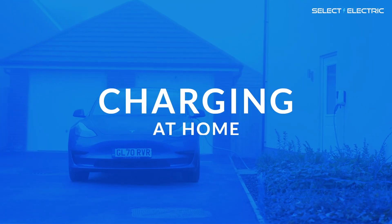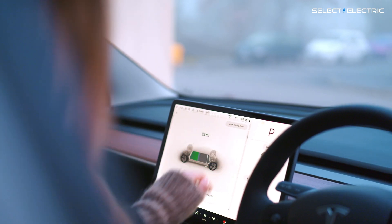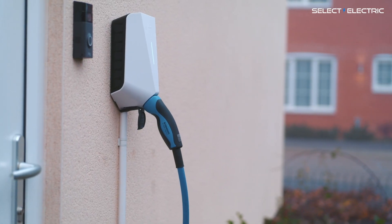If you're one of the lucky ones to have off-street parking, then you're going to do most of your charging at home. Although you can charge your EV from a standard 3-pin socket, it's faster and safer to use a dedicated charging point.